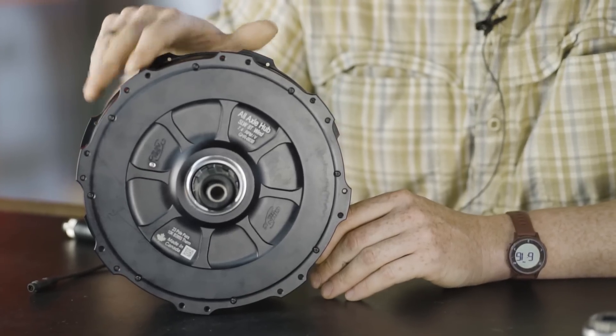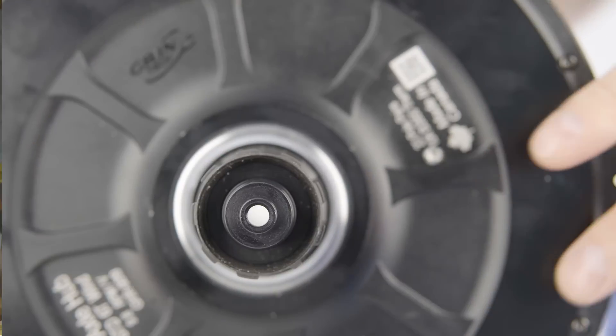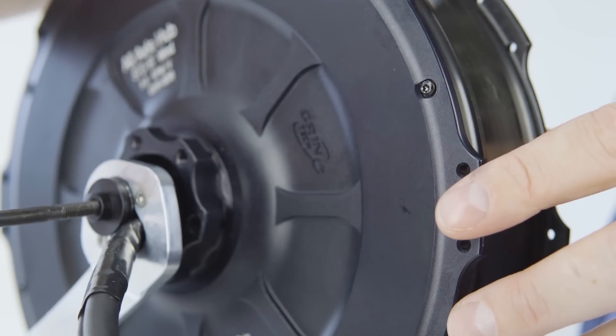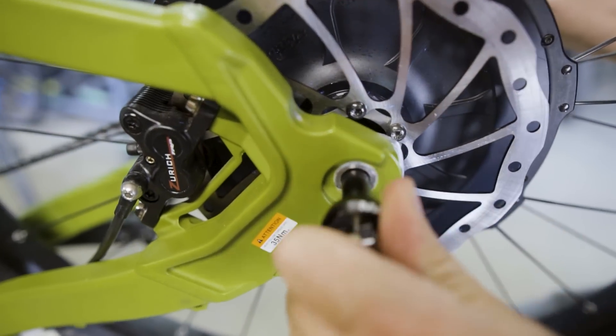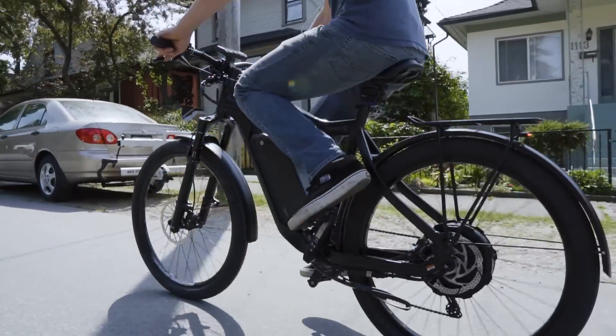The rear version shares those three great traits of our front motor. With a simple swap of a few different insert pieces it can be compatible with 135 mm quick-release dropouts, the 142 by 12 original thru-axle rear standard, or with a slightly wider insert spacer it fits the 148 by 12 boost thru-axle standard that's increasingly common for thru-axle mountain bikes.